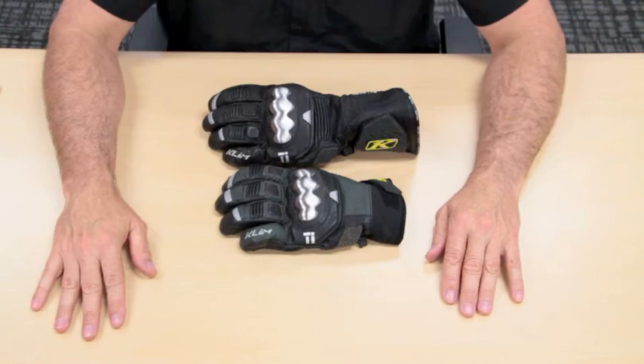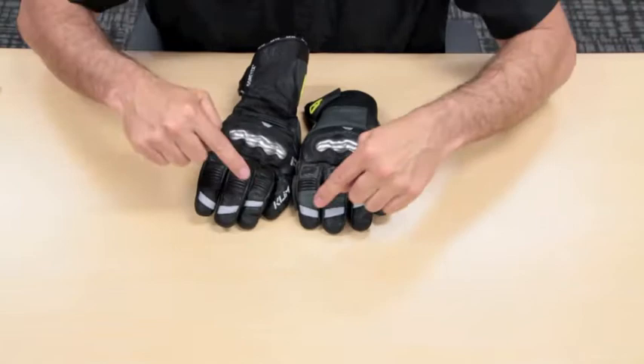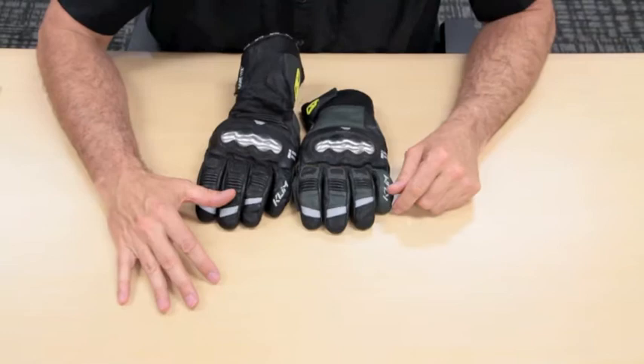Today we're going to review the Element Glove from Climb. The Element Glove is new for 2011 and is part of their adventure lineup. It comes in two different lengths: a full gauntlet as well as a shorty. Both gloves feature quite a bit of reflective material over the fingers and the upper knuckle areas, and we'll get into the details of both as we go.